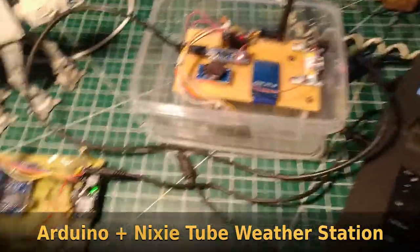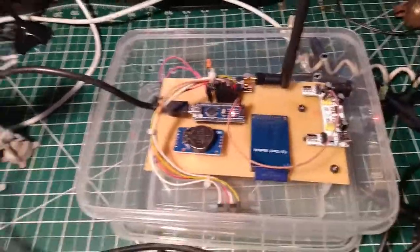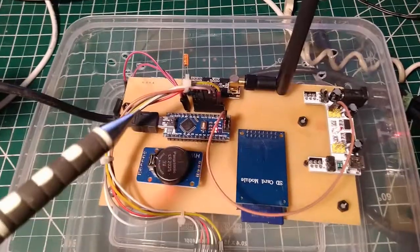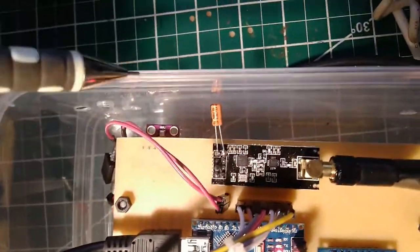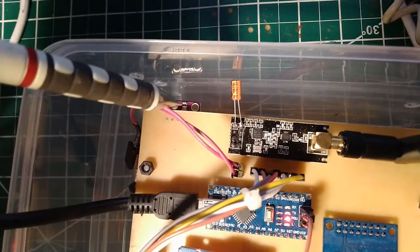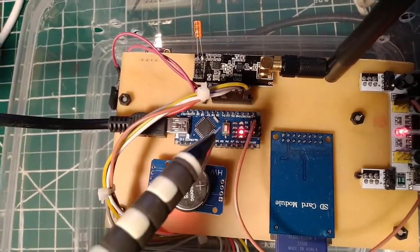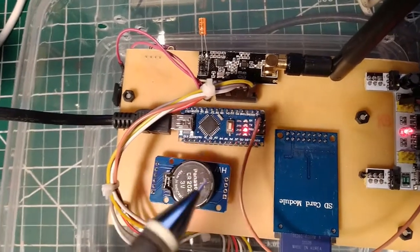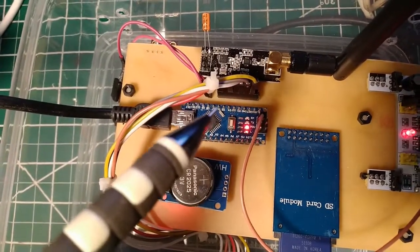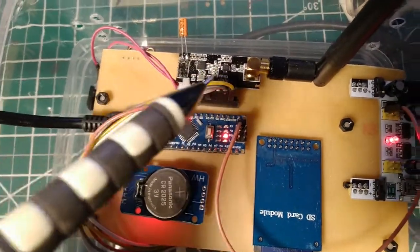This is the Nixie tube weather station outdoor unit. It records outdoor environmental parameters using the BME280 chip, which measures temperature, humidity, and barometric pressure. That data is passed to an Arduino Nano, which also has a DS3231 real-time clock module.